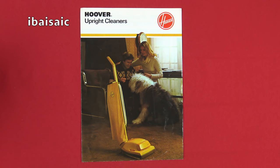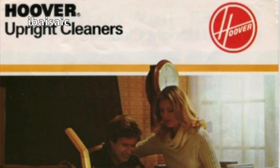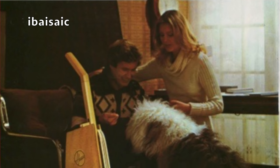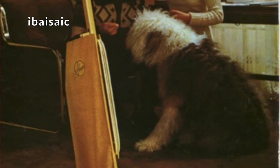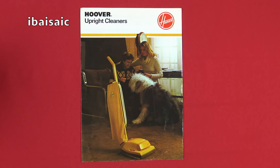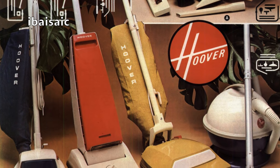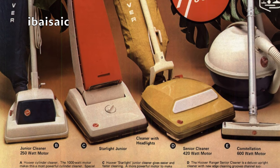This first brochure is on Hoover Upright Cleaners and I actually remember picking this brochure up from a store. Yes, I am that old, but I was a child, I hasten to add, when I picked up this brochure and I read it from cover to cover several times. Back when I was a child, we didn't have the internet, so the only exposure I got to vacuum cleaners was actually going to shops and looking at them, picking up brochures or looking through my mother's mail order catalogue or excitedly looking at TV commercials of the time.